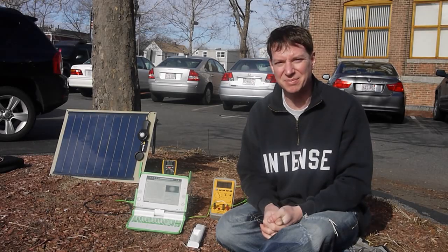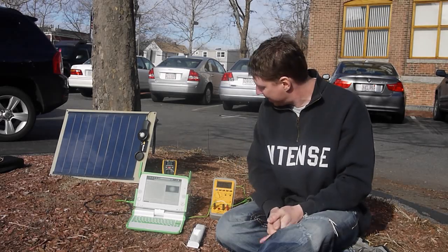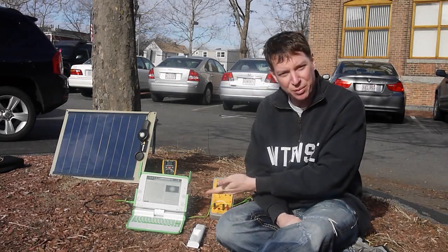Is this the first laptop and the first tablet to be able to run directly off a solar panel? I believe that is true, and this seems to be the proof.